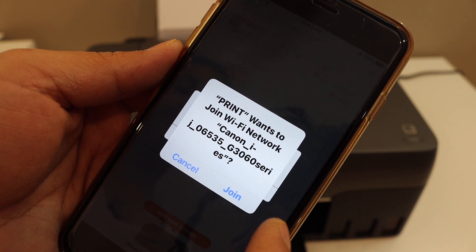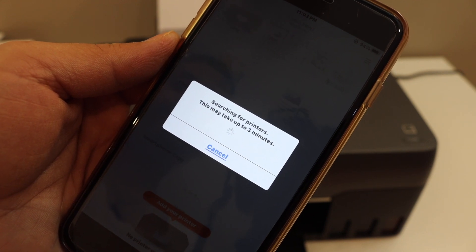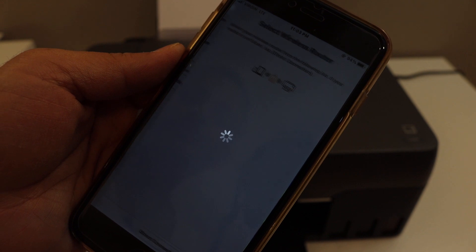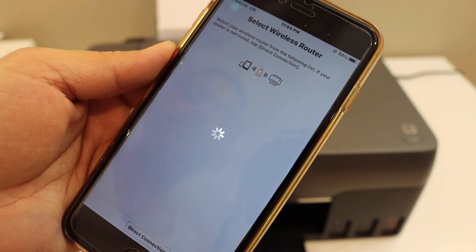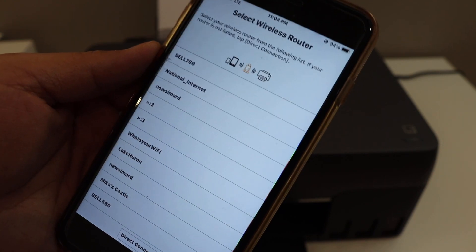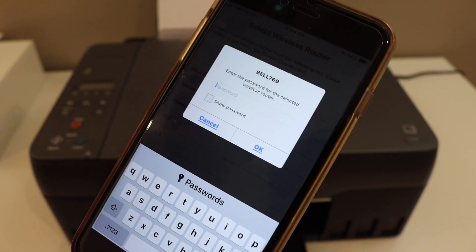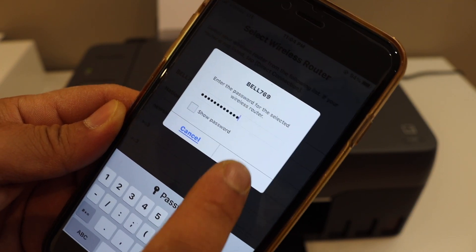It will ask permission to join the printer network, so click Join. You will then get a list of Wi-Fi networks — select your network and enter the password of your Wi-Fi network. Once you enter the password, click OK.